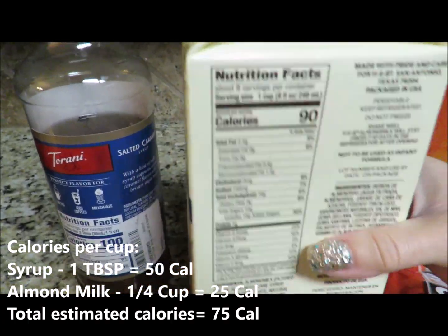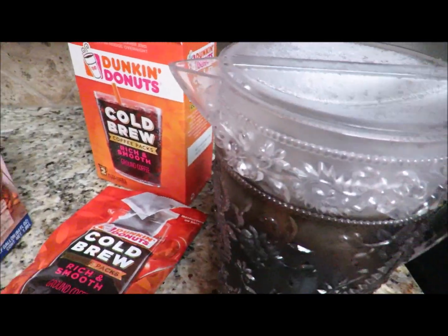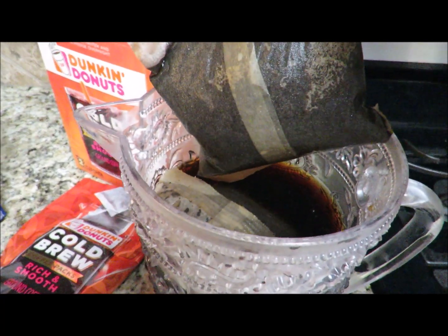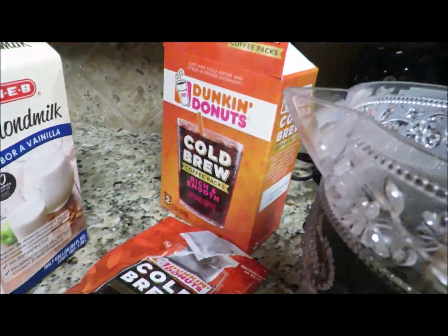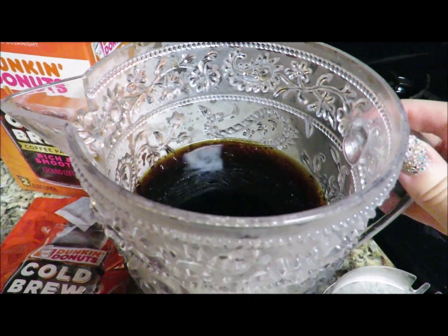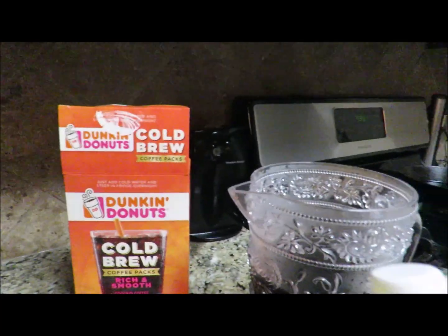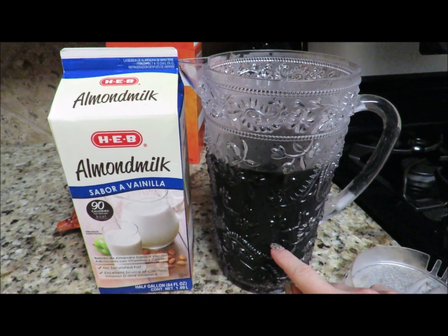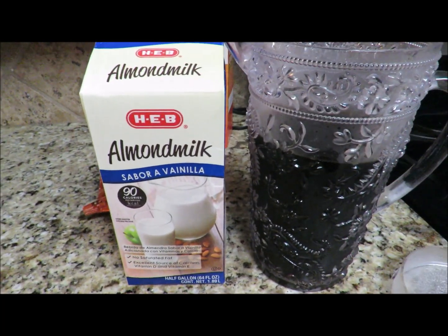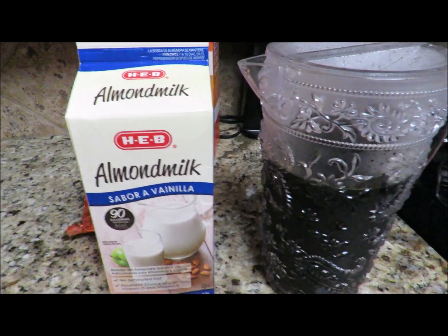So 90 calories for a cup of almond milk, 100 calories for two tablespoons of the syrup. We're going to pull out the pods and discard them. Here's my concentrate — you can add water to this, but I leave it full strength. I add a little bit of almond milk to thin it out slightly, but I like mine really nice and strong, like you would find at a Starbucks.